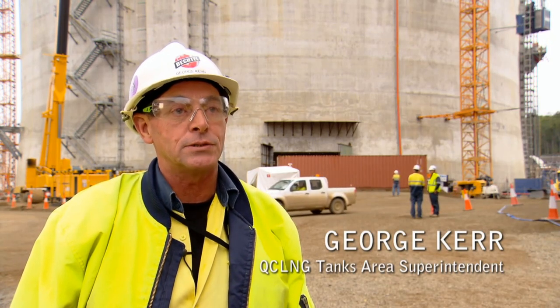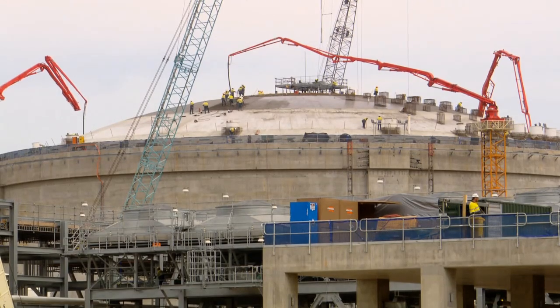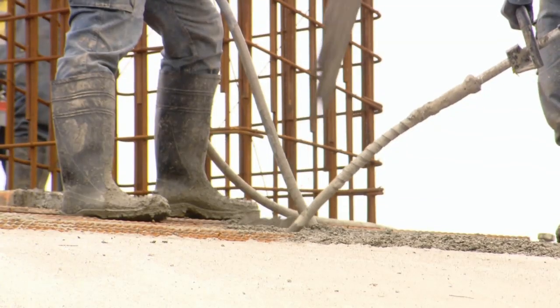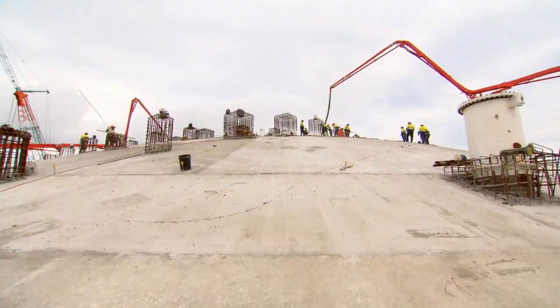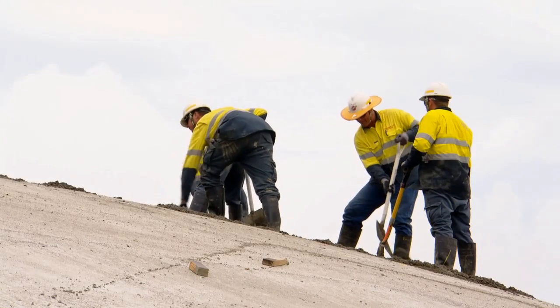I'm actually very lucky here. The team here on the Tanks area is fantastic — they get along well. We're multi-disciplined here; we have all the disciplines: electrical, mechanical, all the mechanical trades, all the civil trades, and they all work well together. They're a very good team.